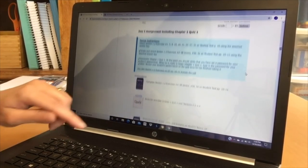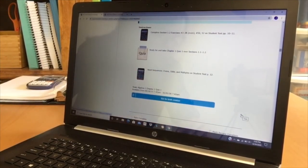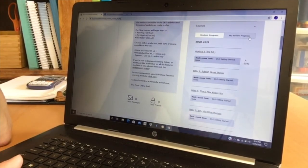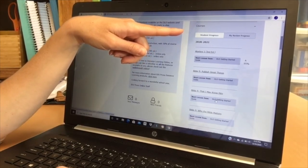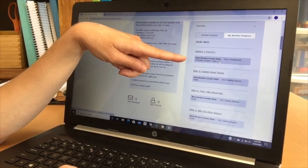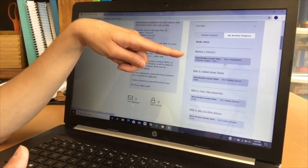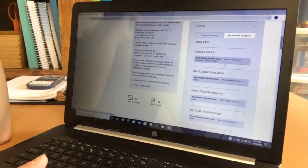Now we're back on the home screen, which by default goes to student progress. All courses say DLO getting started guide because my son has not done anything yet for these classes this year. But if we click on my review progress, Algebra 1 says the next review lesson item is the day two assignment, because we've checked off those boxes. That's a really helpful tip — if you start from the beginning of the year checking off boxes as you correct your student's work, you will save yourself a lot of time finding those answer keys.